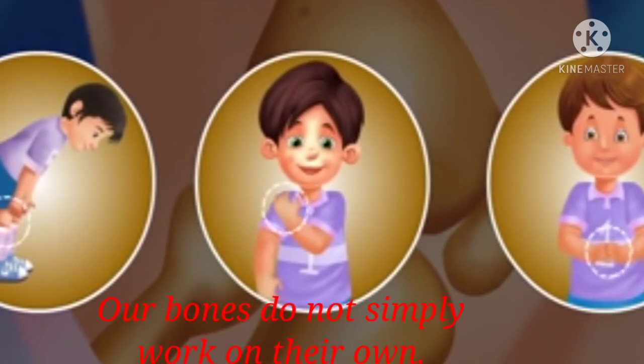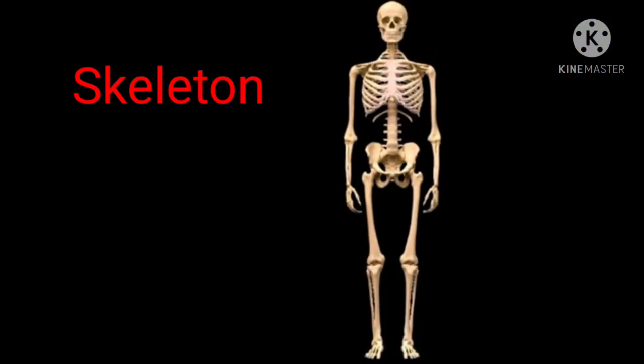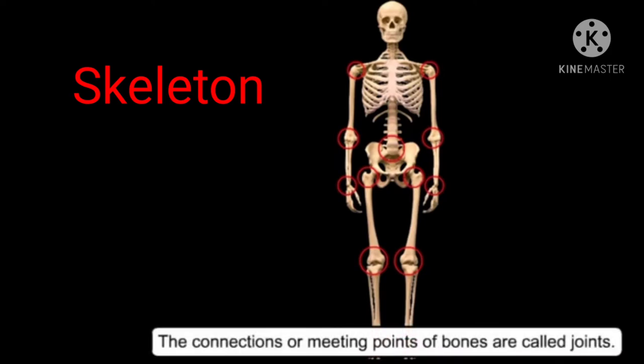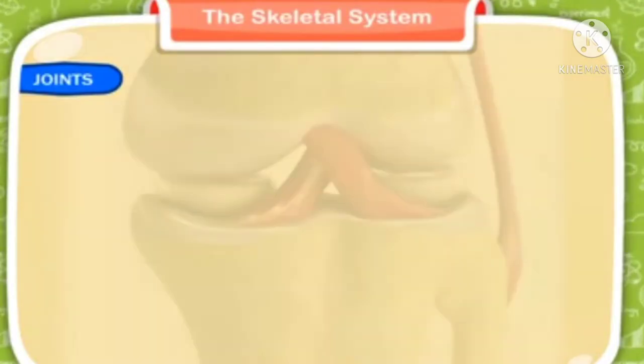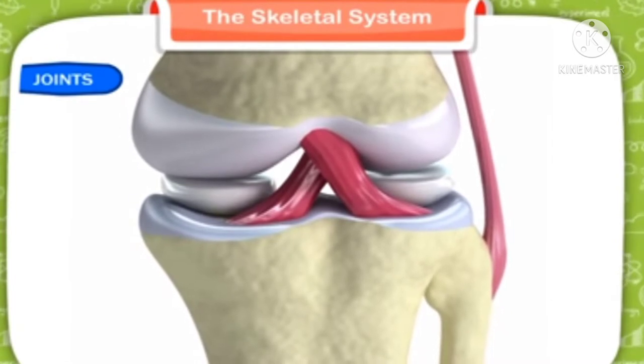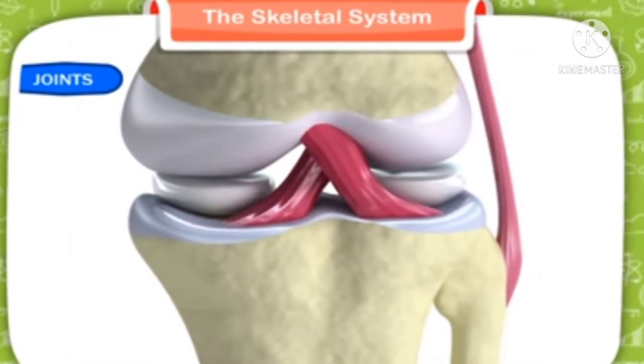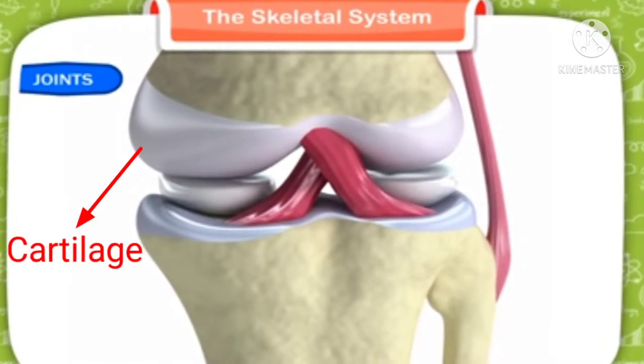Children, our bones do not simply work on their own. If we look at a skeleton carefully, we will see that at many places two bones are joined together. The bones are held together to form joints, and the end of each bone is covered by a tough, smooth, shiny substance called cartilage.